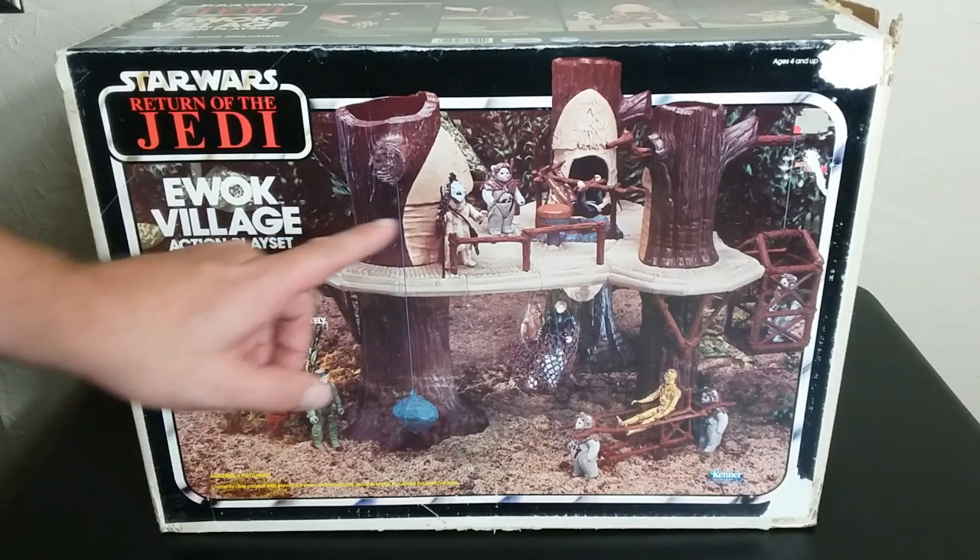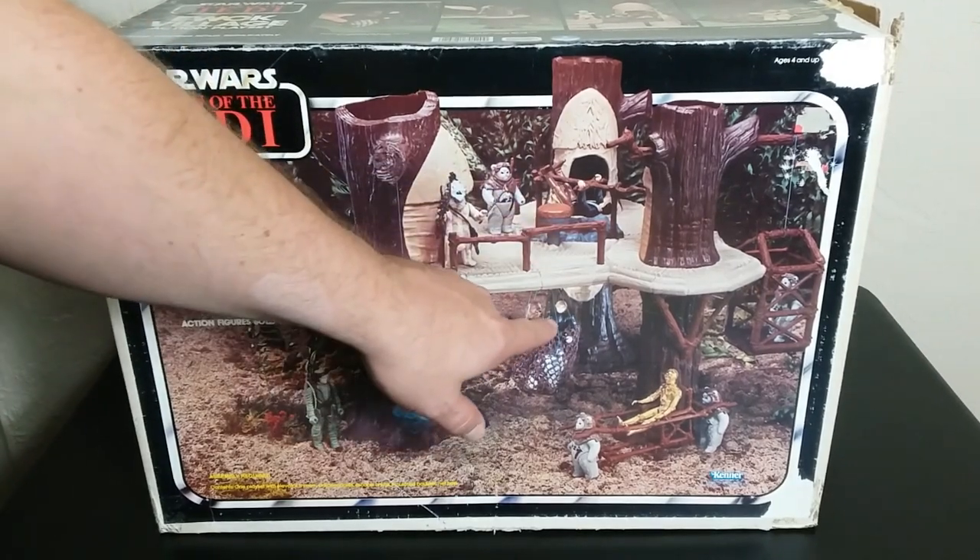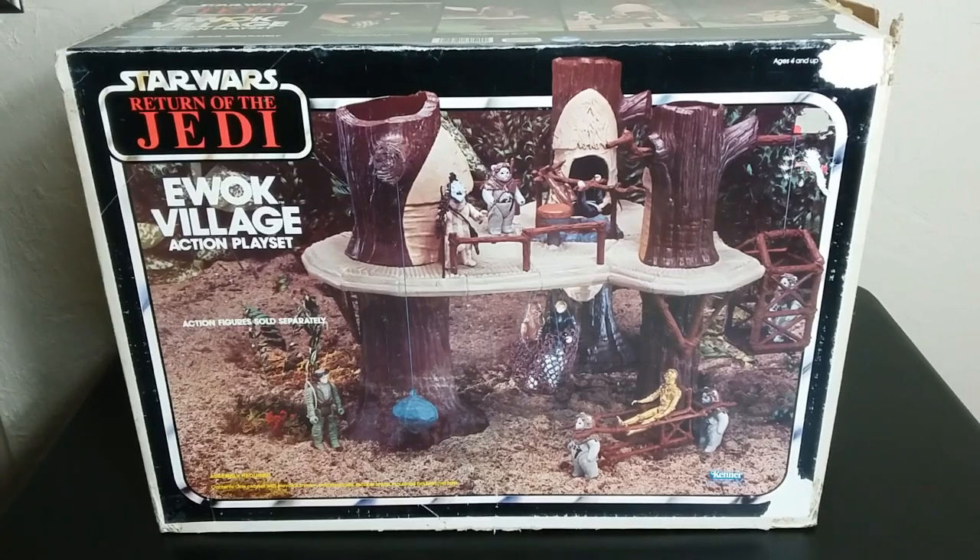First of all, during the scenes that we saw, Han wasn't wearing that costume, Luke wasn't wearing that outfit, and the Ewoks — there's really only two Ewoks featured on this whole playset, which is kind of crazy, but they knew they had more planned in the future.